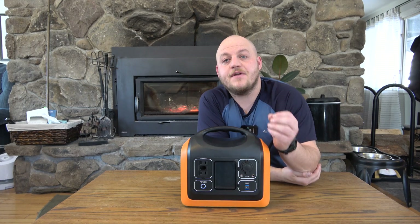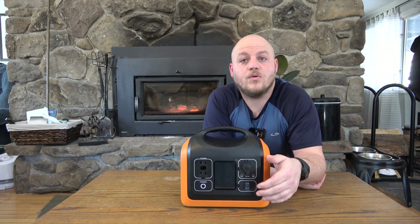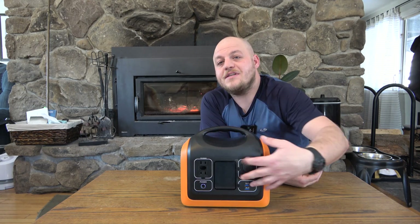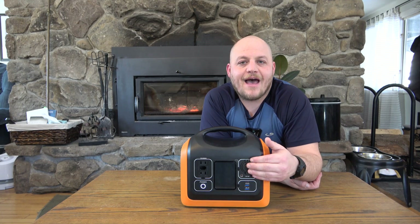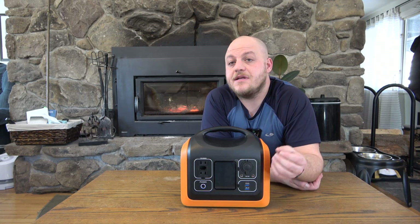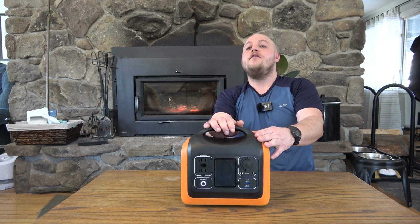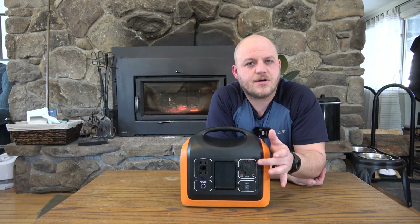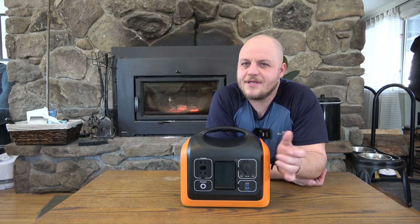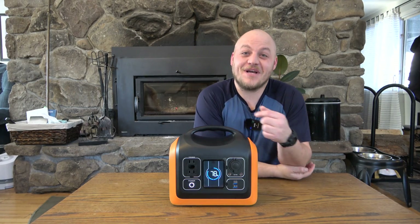Remember, the lithium iron phosphate battery in here will last a long time — if the BMS holds up, a lot of the other components will break before the battery does. Having a port that can be serviced leads me to believe I could use this to run a refrigerator for a very, very long time. There's some hidden long-term value in the ability to service this unit.